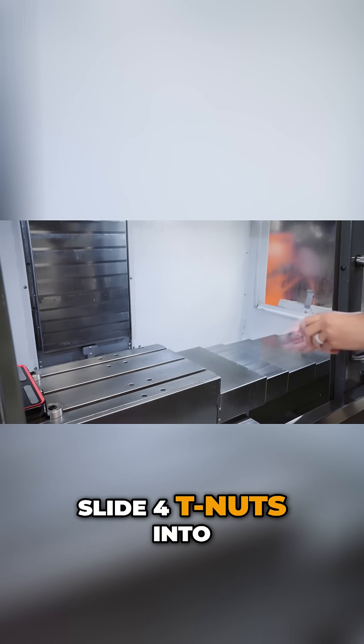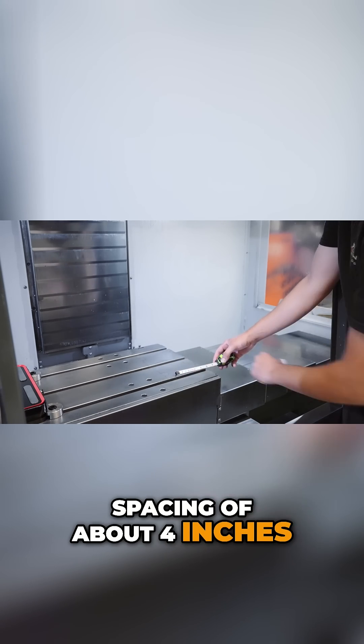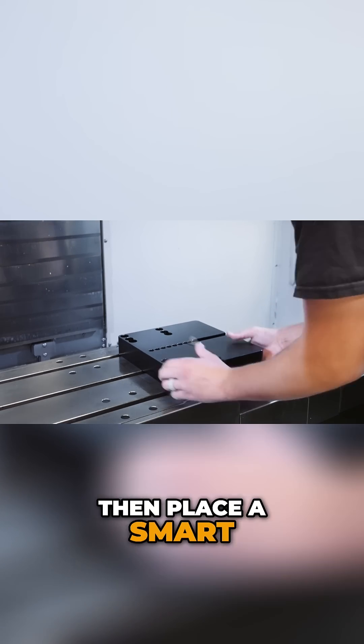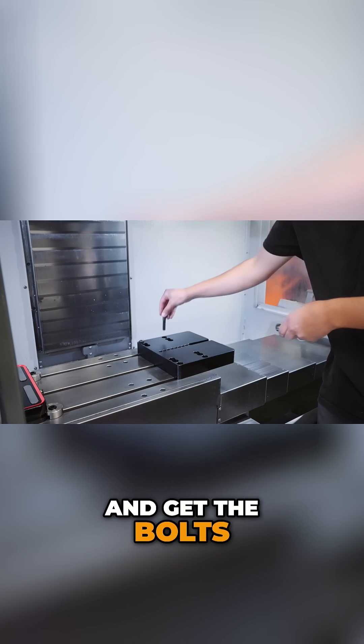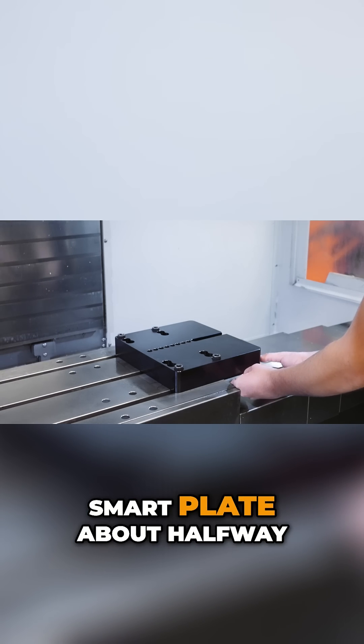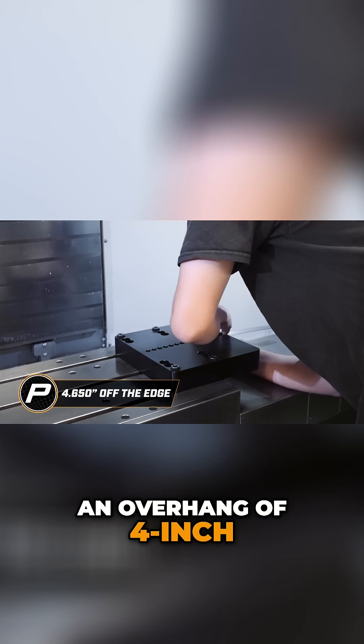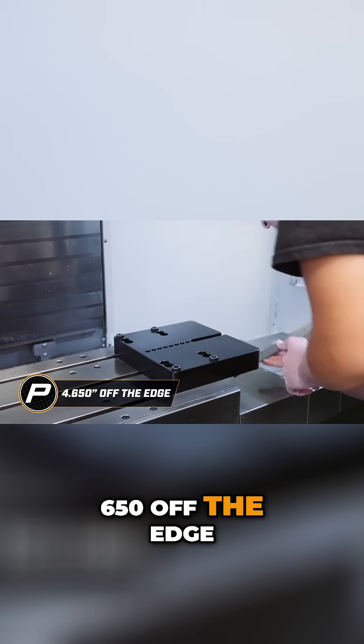Slide four T-nuts into place with a rough spacing of about four inches. Then place a smart plate on the table and get the bolt started in the T-nuts. Now slide the smart plate about halfway off the table with an overhang of four inches 650 off the edge.